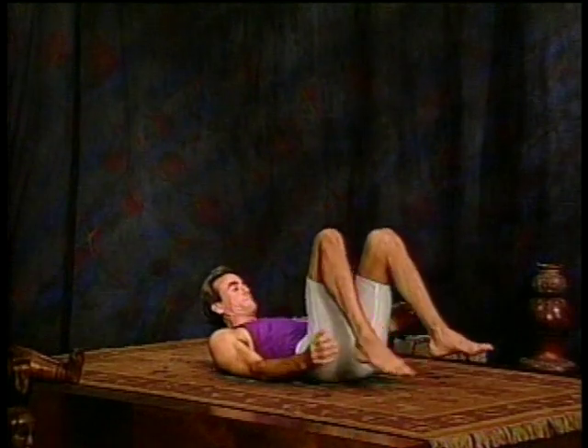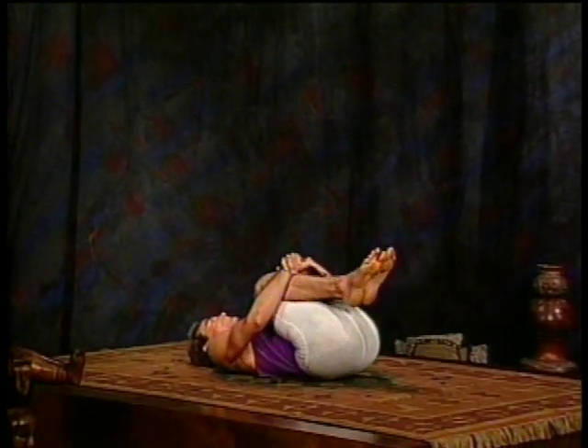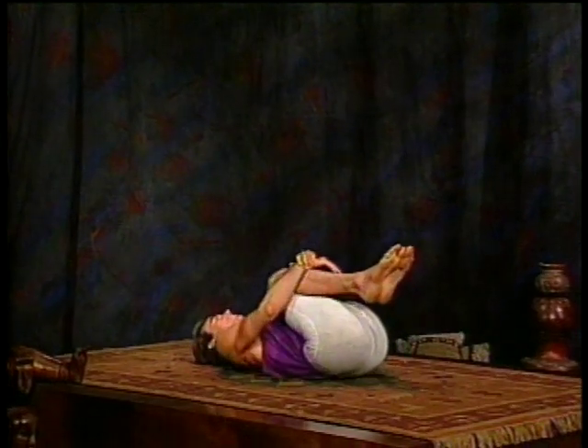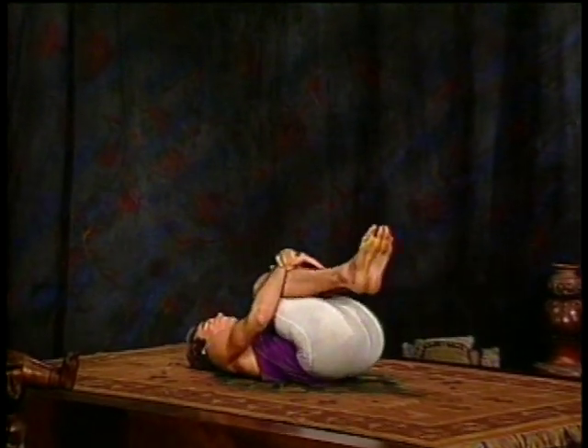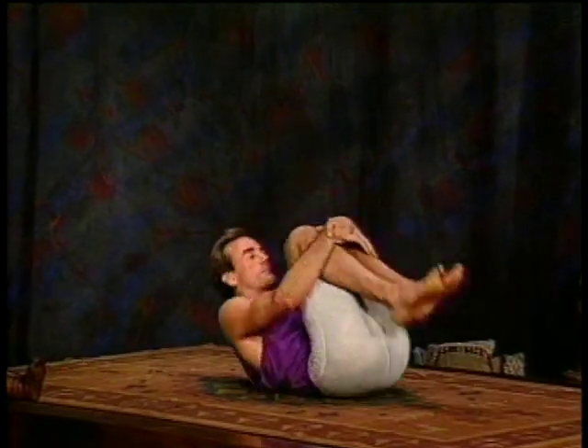Bring your knees up into your chest and give yourself a big hug. Pull them into your body, roll around on the lower back a little bit, giving a counter-stretch to the back bend. Inhale and exhale, rolling forward and back. Come right up to a sitting position. Straighten your legs and move into Pashimottanasana, forward bend.